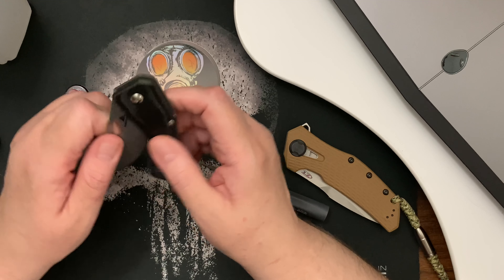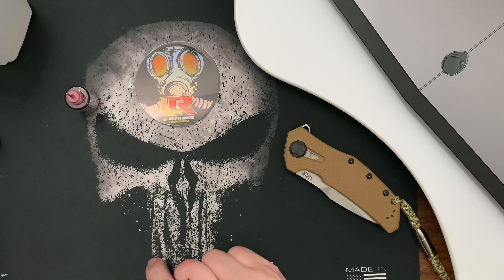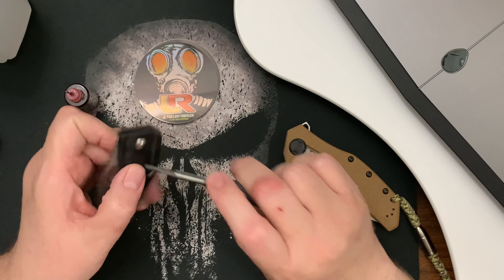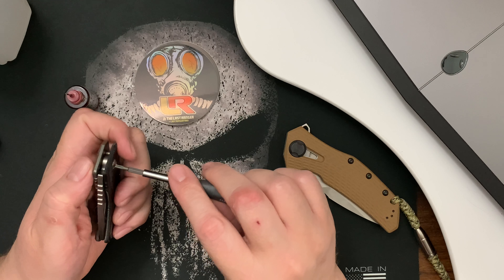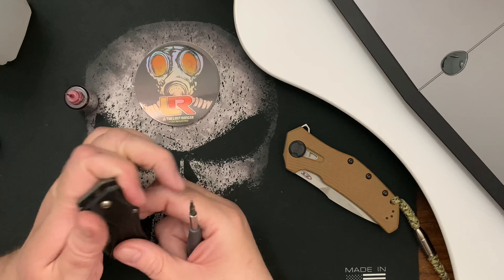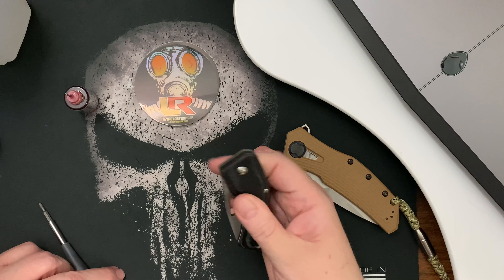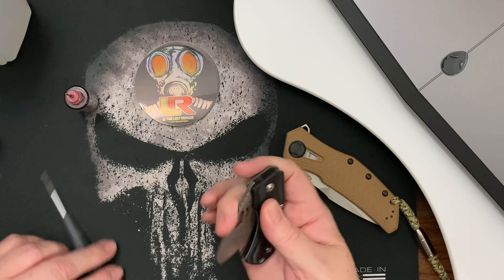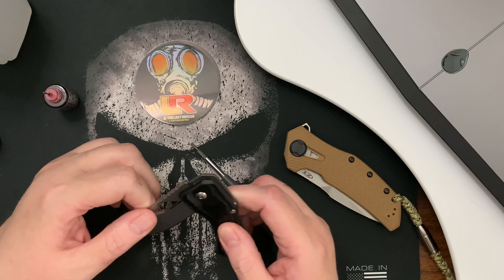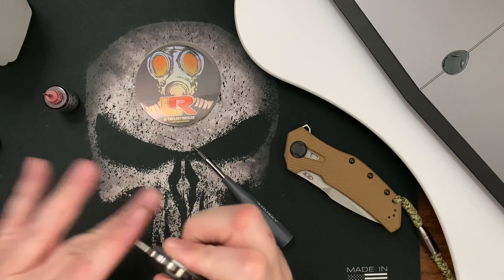So this is not going to make a good flipper unless I keep adjusting the pivot until I get it just right. When I tighten up this side the blade centers more, and when I loosen it the blade seems to lean more. Even if I loosen it, there's not enough detent to flip it out.